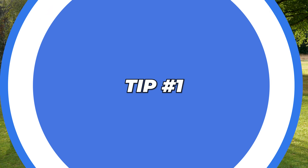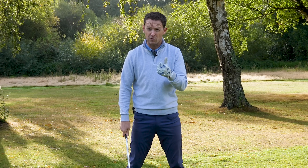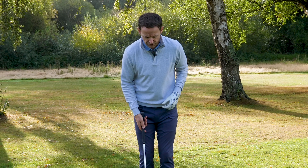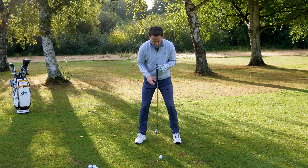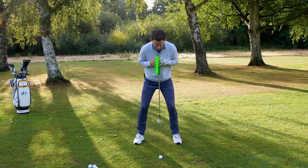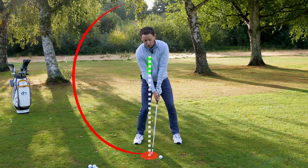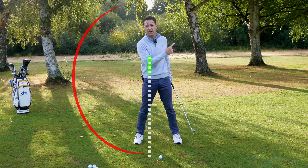Tip number one involved Colin. Colin was striking the ground behind the golf ball, causing fat shots and big losses of distance, and he would also sometimes get a big slice — not just with his iron but his driver too. Why was Colin striking it poorly? The first thing I noticed was in the simple setup: his sternum was hanging behind the golf ball without him realizing. If your sternum hangs behind the ball when you come down, you're going to strike the ground behind it — you might fat it or even thin it along the ground.